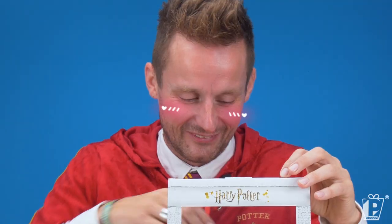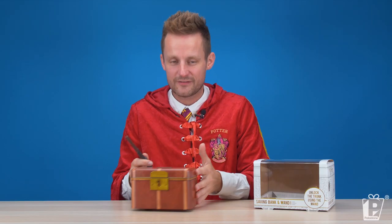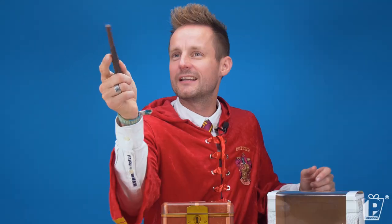It's so cute! Oh my gosh. So here we have it — we have a savings bank, and we have a wand. Wingardium Leviosa — everyone does that one. What can I do instead? I don't know, just pick a spell, just sling one out there, see what happens.